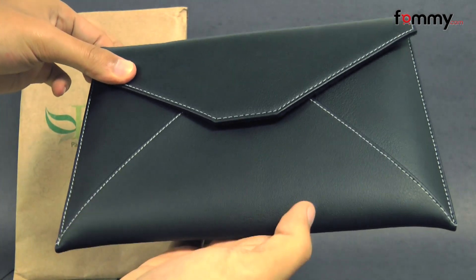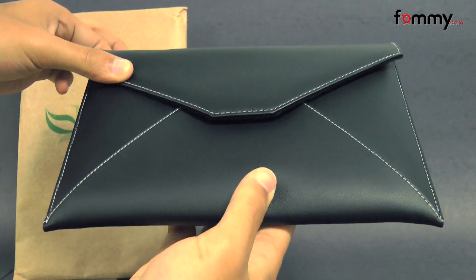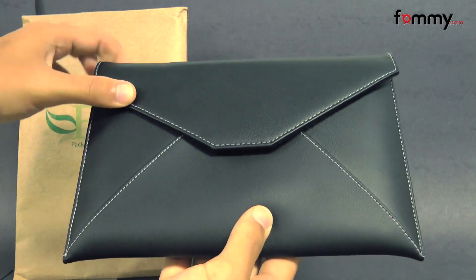Overall, the MarWare Eco Envy cover makes out to be a really great accessory. Thanks for watching my review. Also, be sure to check out Fama.com for the latest accessories.